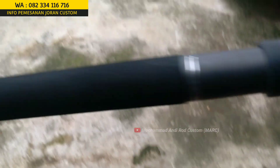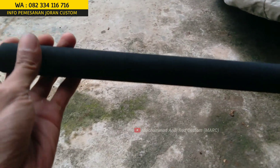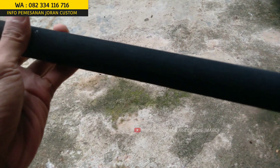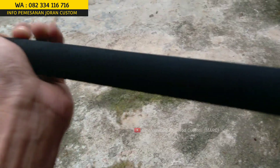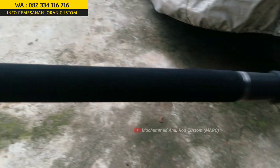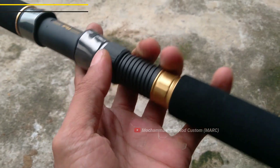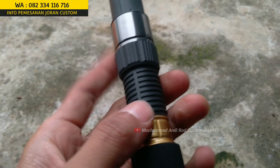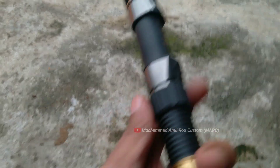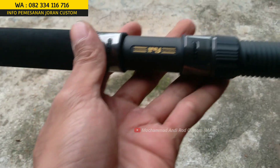Lanjut ke busa EVA nya. American style, atau kalau di Indonesia bisa disebut busanya galatama — memanjang. Tipe busanya tipe hard, tipe keras, tapi empuk kalau dipegang. Di atasnya busa EVA ada aksesoris special. Untuk aksesorisnya reel set di bawahnya, fungsinya bila kita menggunakan reel yang ukuran besar, dia bisa mundur lebih jauh sampai ke belakang.